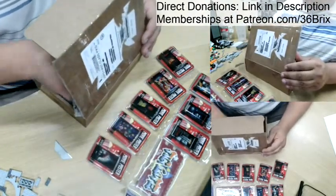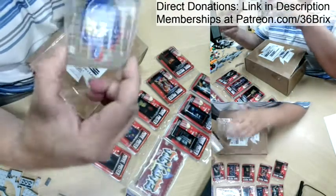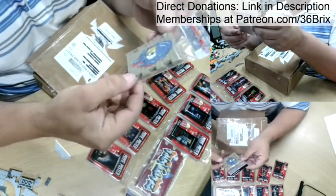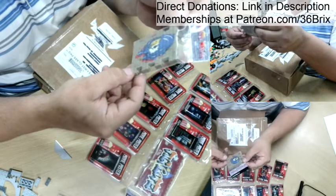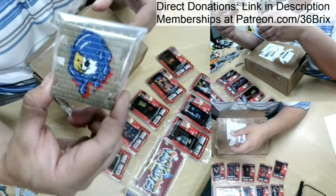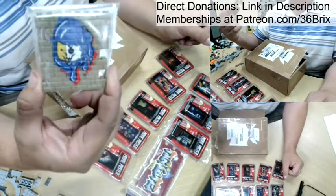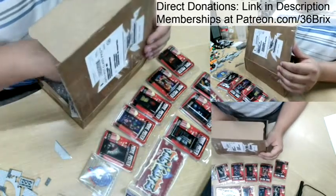A couple more things in here which are extremely awesome. I will probably get more of these in other colors. This is an amazing graphic — it is printed on legit Lego, on the dark tan. It is seven bricks tall by eight bricks wide. It is an amazing print of a Lego minifigure head melting with a skull and all that. They have a couple different renditions of this, but this is just an amazing print. I'm super excited to add this to my collection.